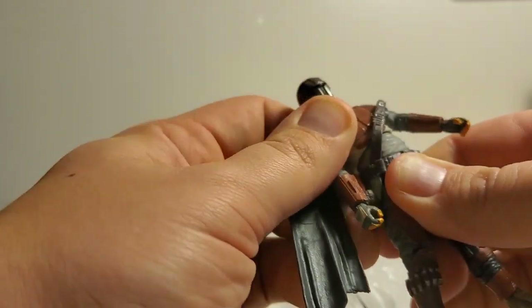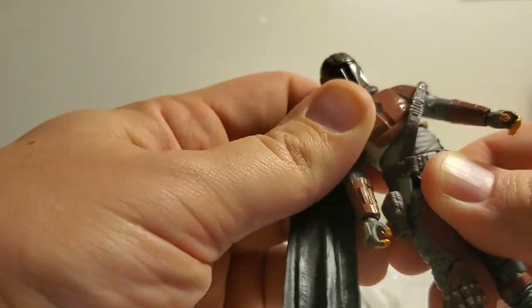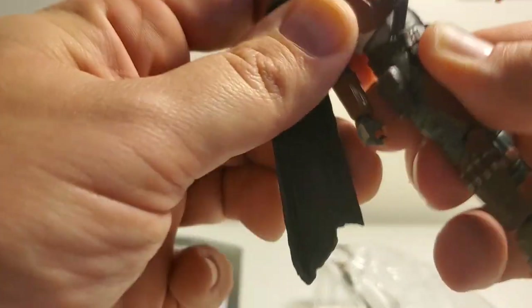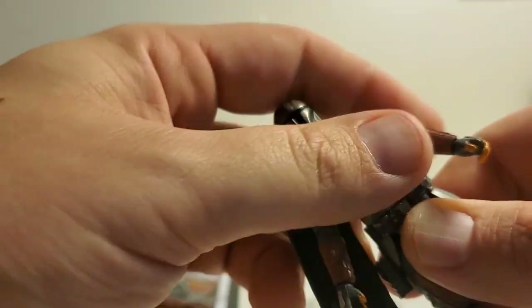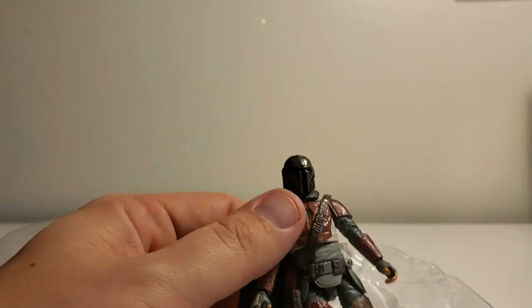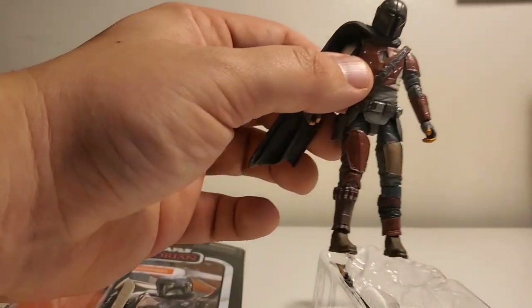I love how they give him articulation in the waist — he has an ab crunch, he's on a ball joint there so he can move around. I don't like it when they don't give hip joints too, but for the 3.75 figures, because they're so small, that's okay.